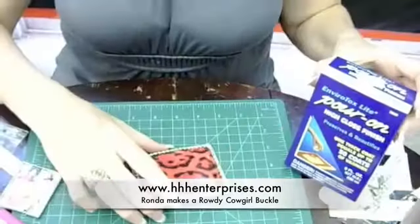Hey, I'm Rhonda with HHH Enterprises in Abilene, Texas, and today I'm going to show you a really fun project that you can make at home, quick and easy, and have a lot of fun.